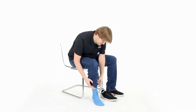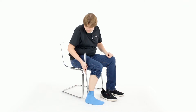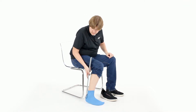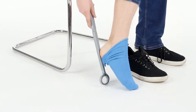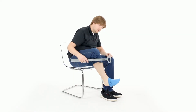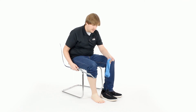To use a sock remover, it's very simple. You'll get the hook, hook down generally at the back, above the heel of your sock, and push down, lift your foot up, get it past your heel, and then from there the sock can be removed very easily.